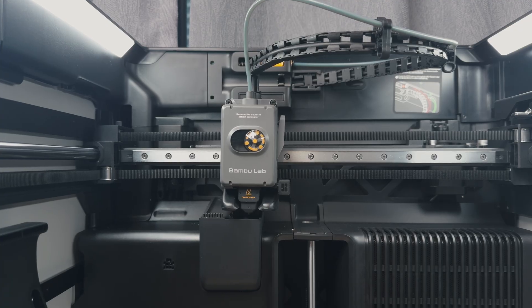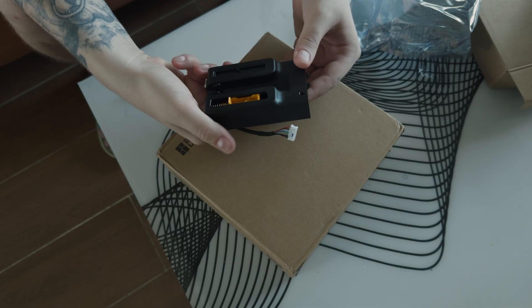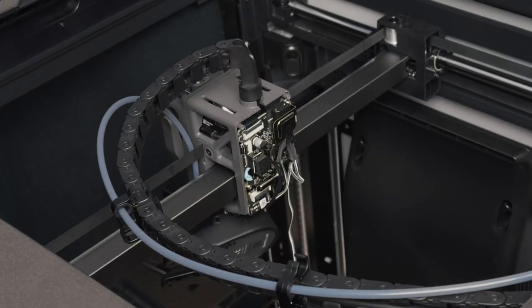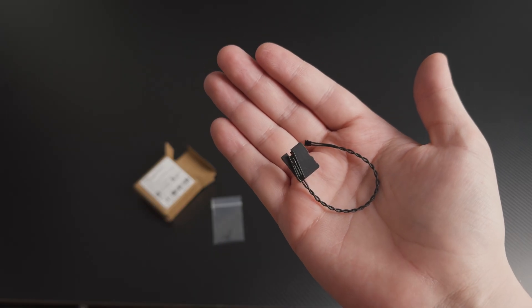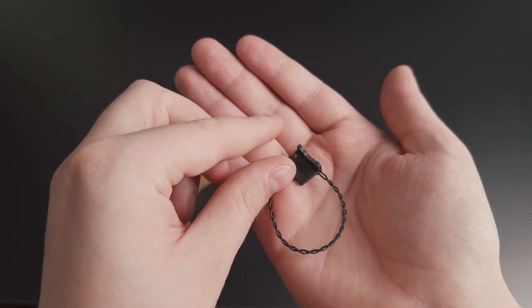If you watched the last video, you remember the whole saga: AMS not loading the filament, buffer swap, motor swap, endless support messages and finally the AD sensor. After the new sensor arrived and was installed, the printer finally came back to life. The AMS now loads normally, extrusion is consistent, and it has been running without any new errors. In the end, the real problem was a mix between a bad buffer and a faulty AD sensor, and there is a big chance that I actually broke the AD sensor myself.